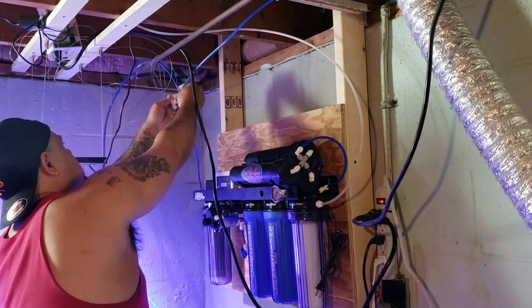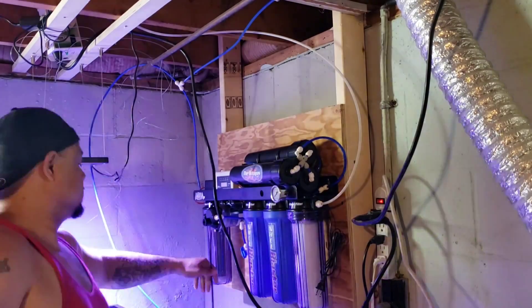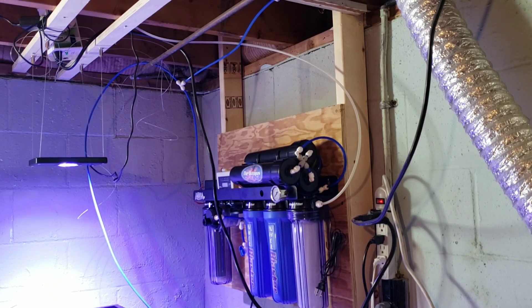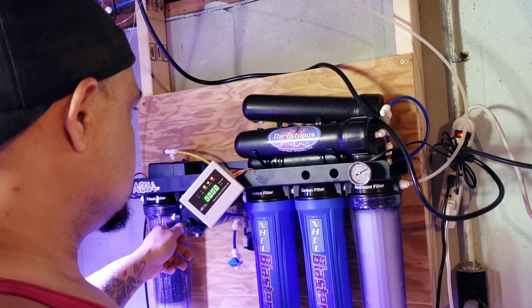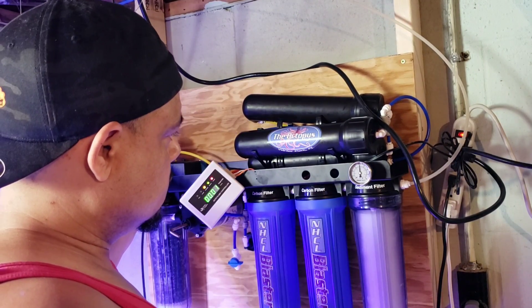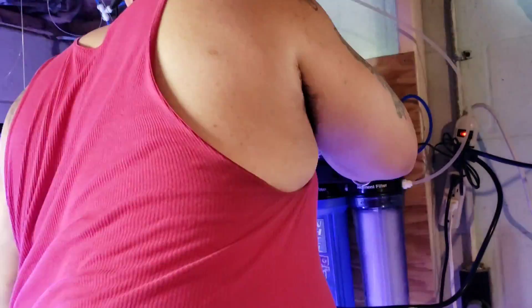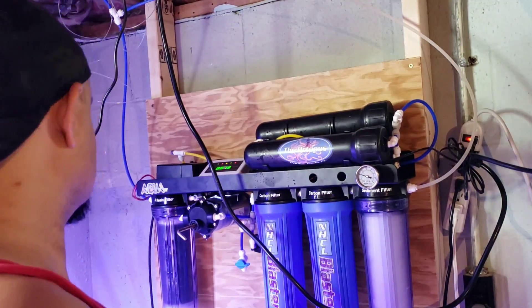With the unit hanging, I started putting in my lines to get ready to run water, but first we needed to flush the membranes. After turning on the water I noticed a small leak at one of the connections — I pushed all the fittings fully in. I also had to adjust the PSI because it was running really high. As you can see me using the Allen key on the booster pump to make final adjustments — after that it was all ready to go.